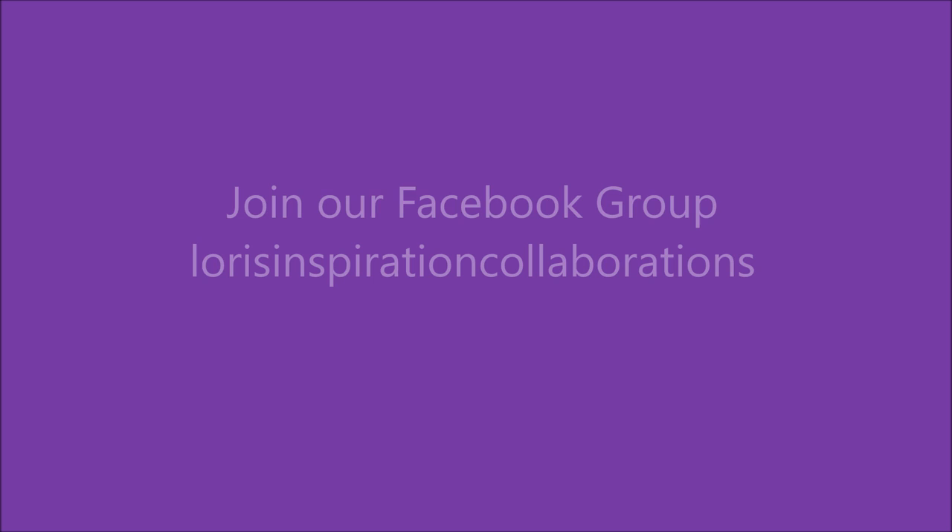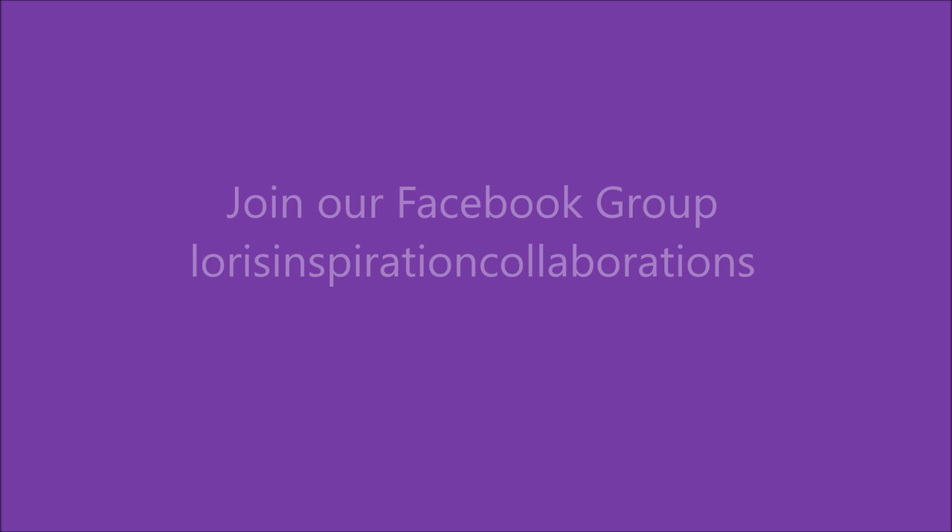If you've enjoyed this tutorial, subscribe and give me a thumbs up. Until next time, be so blessed.